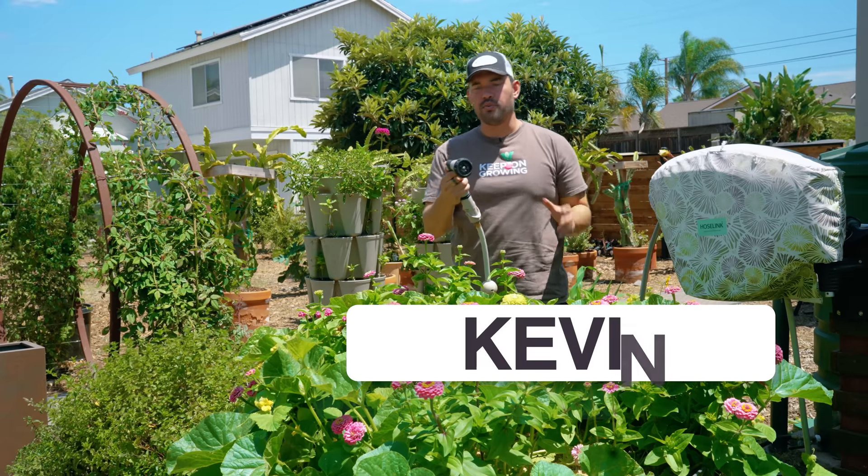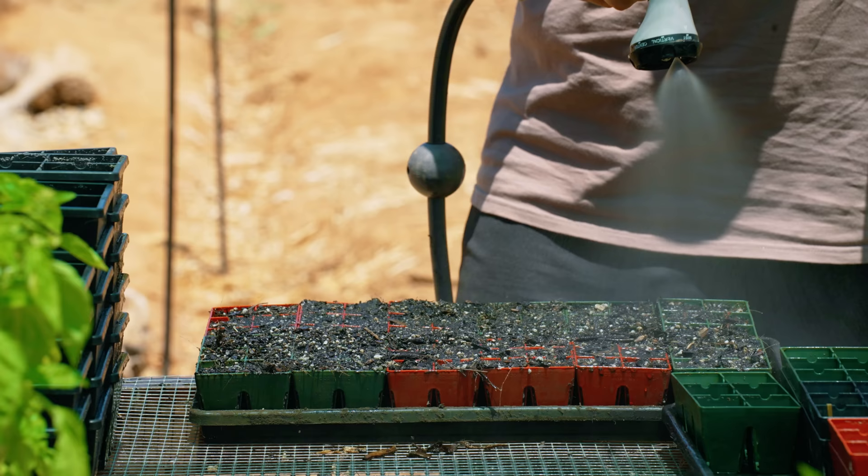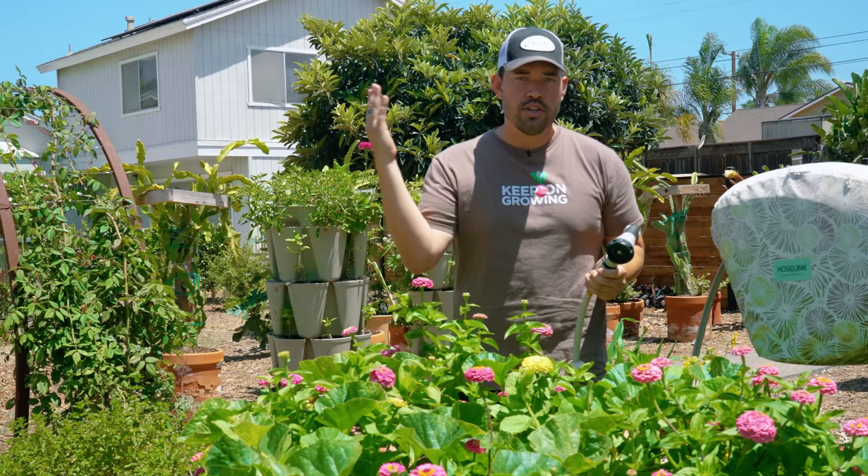We all have one of these in the garden — a hose nozzle with a million and one different attachments that do God knows what. Well, we do know what. In this video, we're going to show you exactly how we use all of these common attachments in the garden. So cultivate that like button for epic irrigation and let's get into the video.